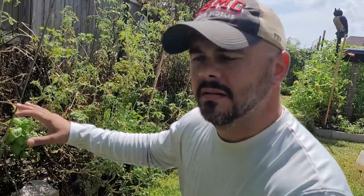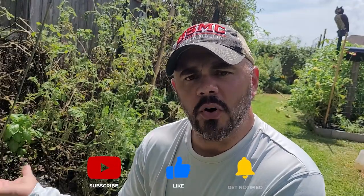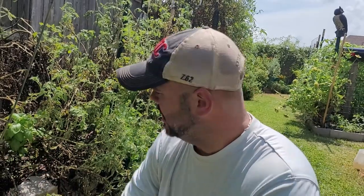Behind me here are all tomatoes for the most part. I have basil through here and some pepper plants, but mostly all tomato plants. I was going to wait and see if they'd come back and continue putting on fruit for fall, but as you can see how bad these things look, I'm just going to take them out.